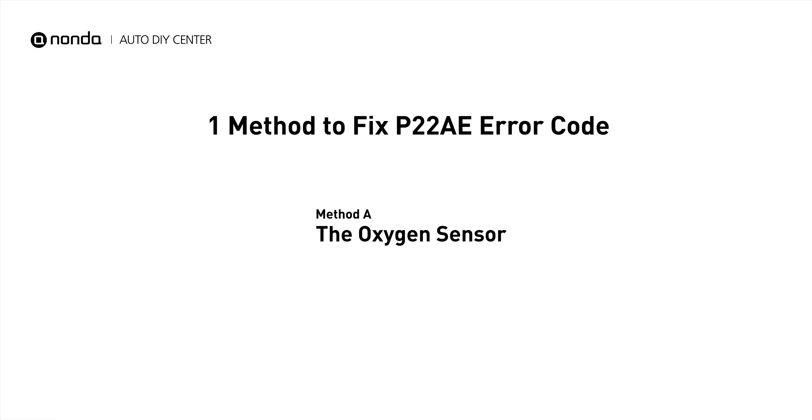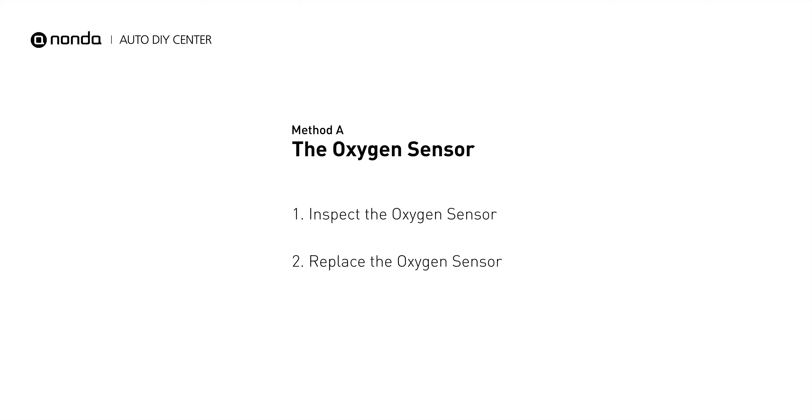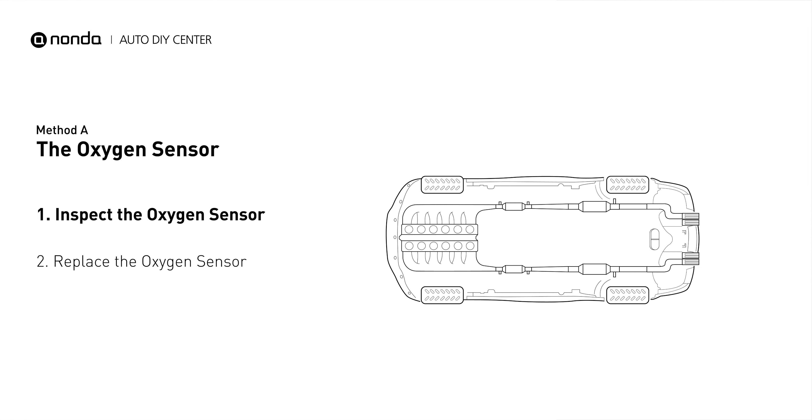Here is a simple DIY method you can try to solve this problem. Method A: the oxygen sensor. This oxygen sensor is located right after the catalytic converter. Bank 1 is on the side with cylinder number 1, and sensor number 2 is usually the downstream oxygen sensor behind the converter.